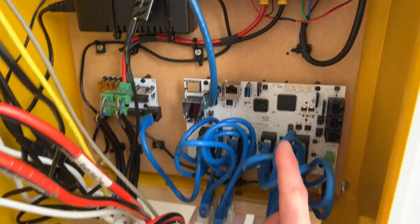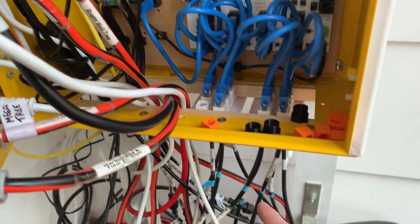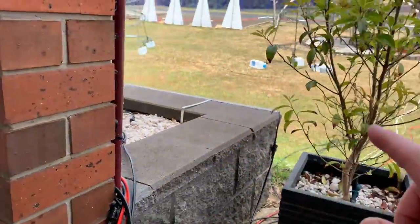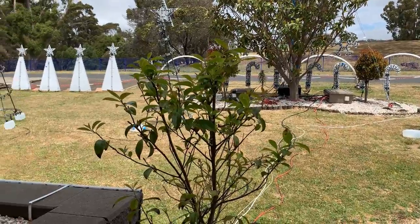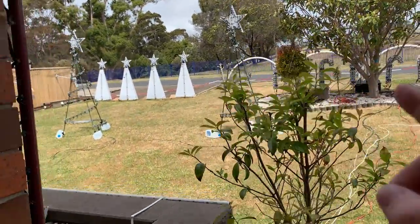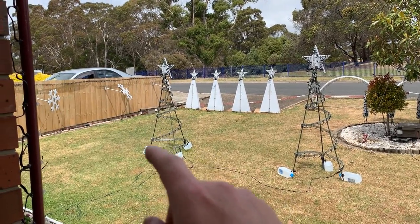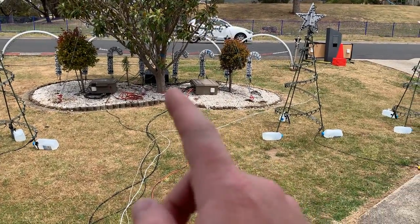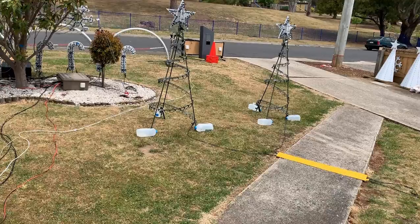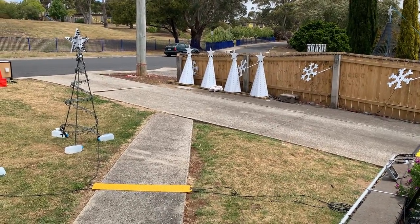Inside the control box we have a Falcon F48, sending data out via cables to our differential receiver boards scattered around the yard — same as last year. The only little change I've made is over near those trees I am using smart boards, and I've found they're working really well. These ones here still have dumb boards — first generation differential receivers — while those ones over there have a couple of smart boards.